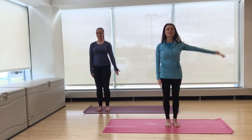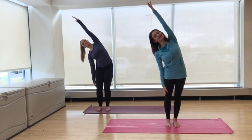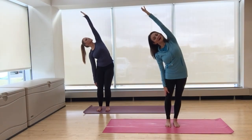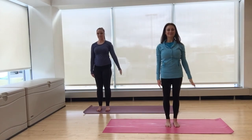On a breath in, reach the left arm up. And on a breath out, stretch up and over to the right, stretching the left side. This is great for releasing tension in the shoulders, the neck, and even the upper back. Rise all the way up and lower the arm, breathe out.